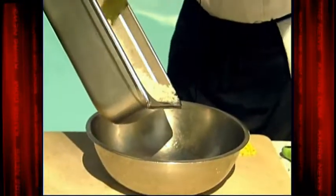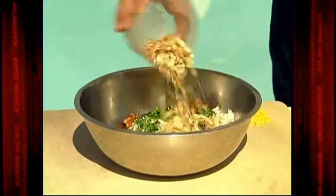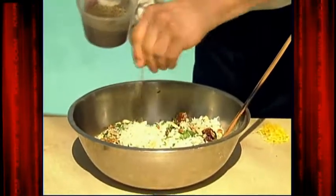What I'm gonna do is add the basmati to a mixing bowl, then add the Italian parsley, medjool dates, toasted almonds, a little olive oil, salt, and just a little bit of black pepper as well.